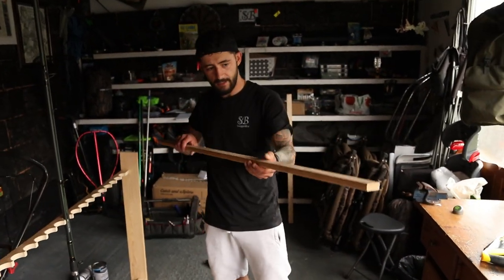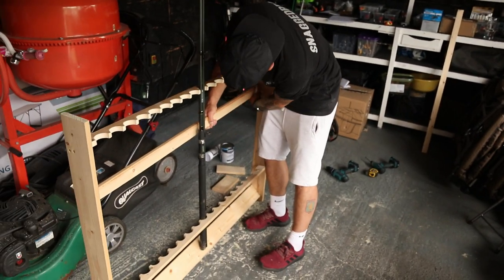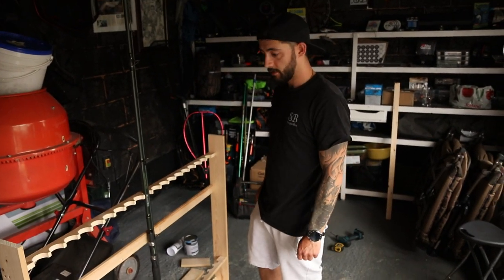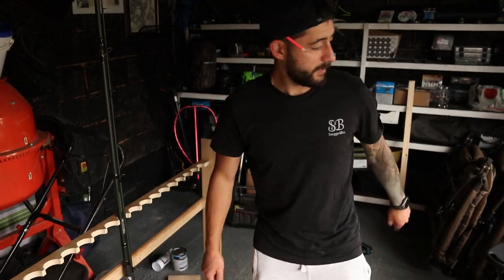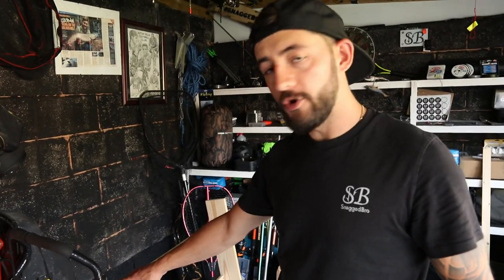All that's left to do now is fix in that piece of wood we chopped off earlier — that's a little backrest. The reason I put mine in is so we can fix it to the wall, otherwise it'll move around. You can stick that wherever you like.